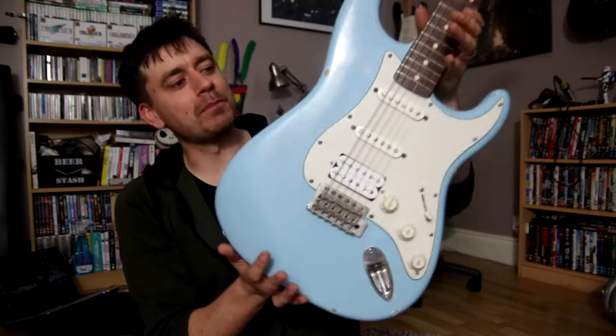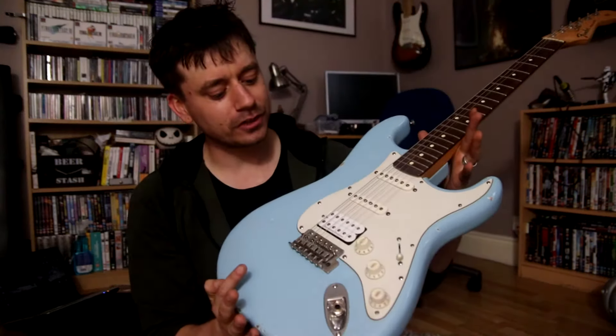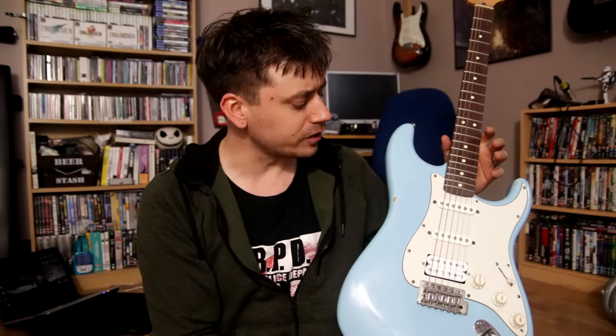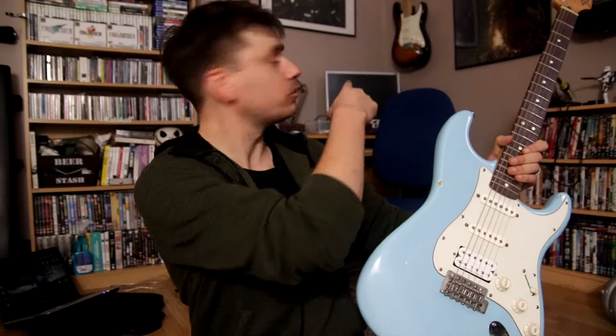I'm in such a weird mood today. Anyway, yeah — just to reintroduce my blue Strat again, haven't used it for a while. I was going to use it in my previous video where I was going to do a shootout of a Fender Stratocaster versus a Gibson Les Paul, but I decided to use the one with the single coils instead, because I thought that was more of a fairer comparison.